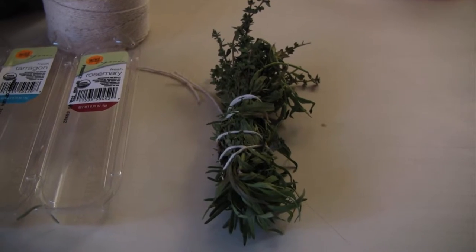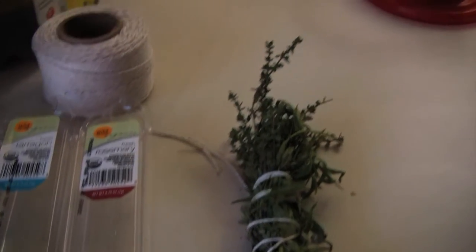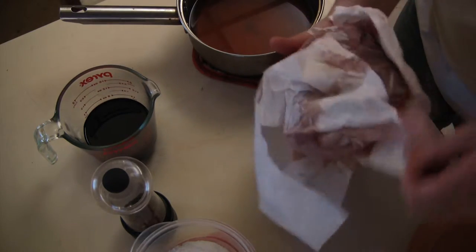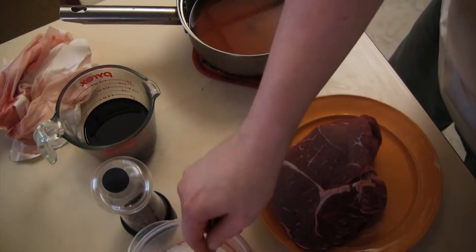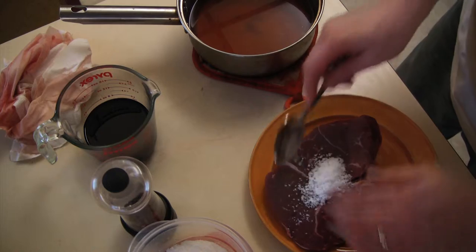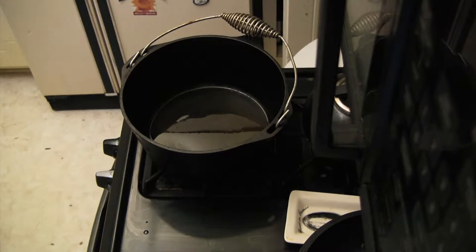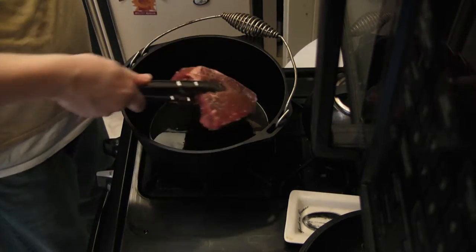I start by bundling thyme, tarragon, and rosemary with butcher's twine. I let my roast sit at room temperature a little bit and pat it down with a paper towel. I then generously coat it with salt and pepper on all sides and rub it in good. Place that bad boy in some heated EVOO and away we go.